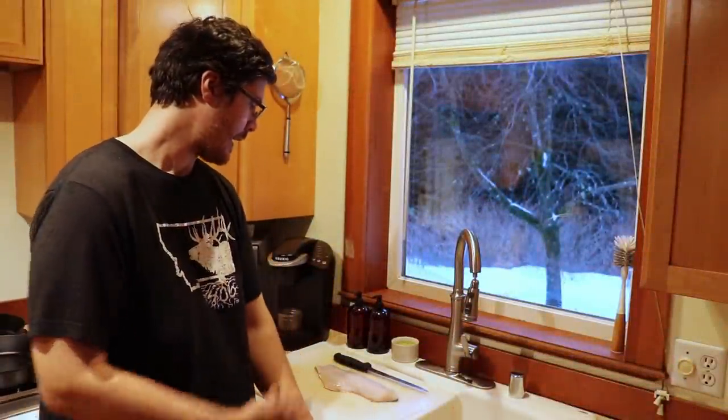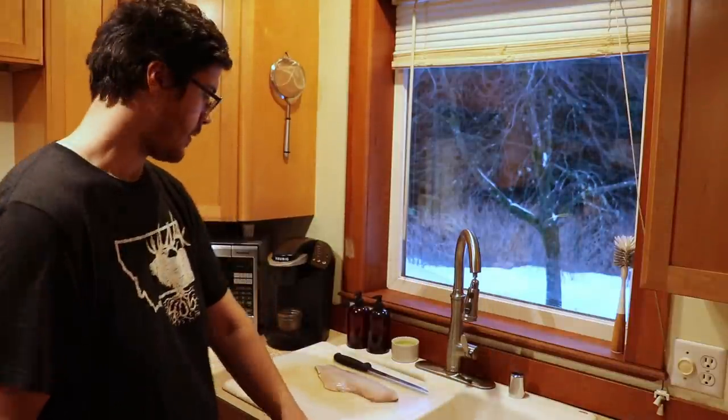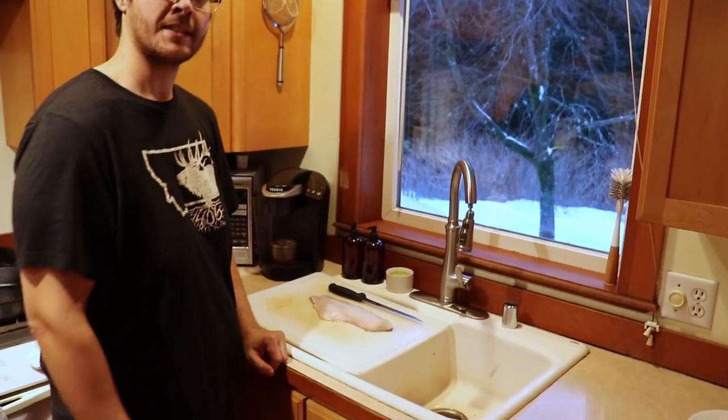All right everyone, welcome back. Earlier today we cut up this black rockfish fillet on the boat. Tonight we're going to be making a crispy panko fried fish sandwich. As you saw, I filleted it up on the boat, so now we're going to trim it and skin it.